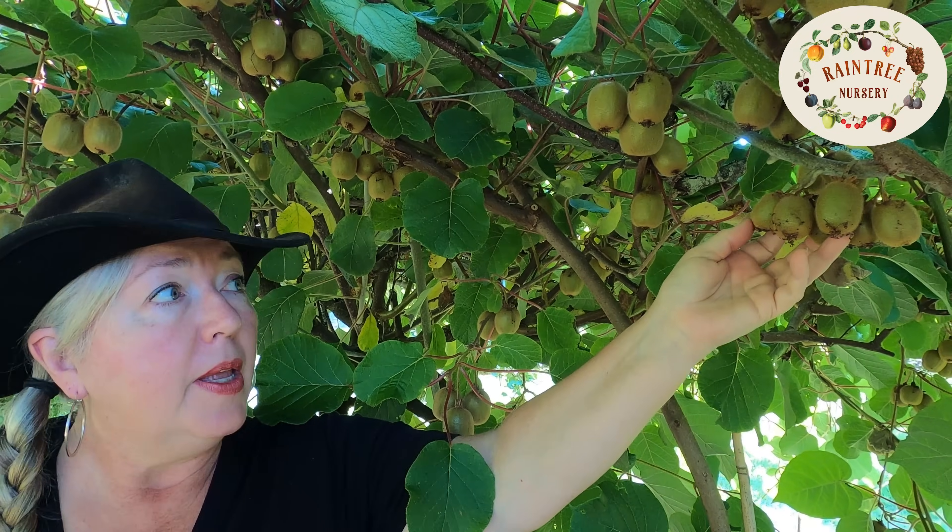As for sun exposure, kiwis offer you a little bit of everything. The fuzzy kiwis really do want full sun. The hardy kiwis will tolerate full sun but also tolerate up to half shade. The Arctic Beauty hardy kiwis — the ones that tolerate really cold weather and give you fruit earliest of all — they definitely want some shade. They will not tolerate full sun; the leaves will get very bleached and the plant will look really unhappy.